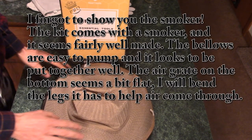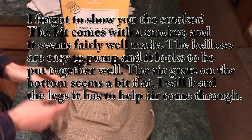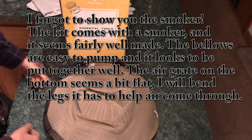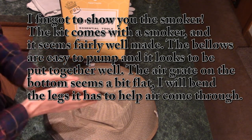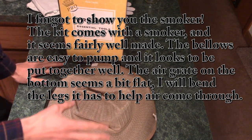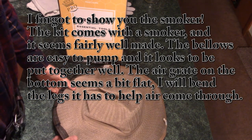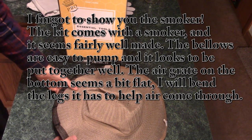That about covers it, everybody — that's everything that comes in the kit, and that's everything I think I'm going to need to start my beehive. Of course, with the exception of the hive itself — I do have that. I'll be doing a separate video on the assembly and review of that hive, and in the spring we're going to get some bees and see how it goes.